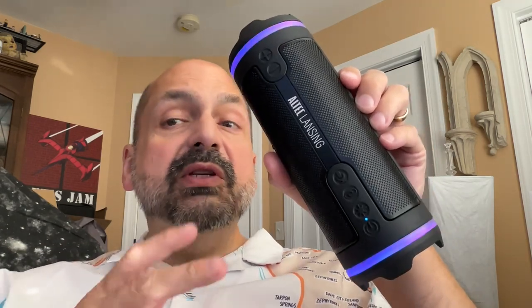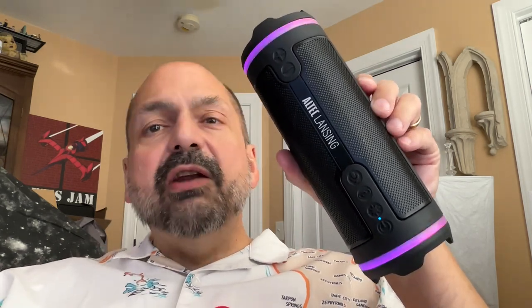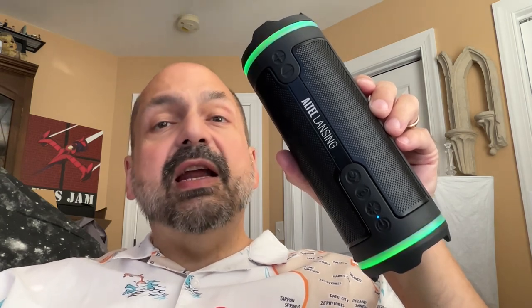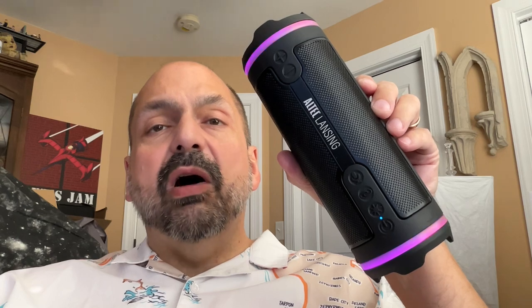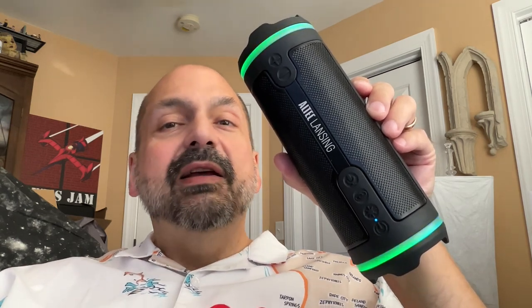This is the Altec Lansing Hydra Motion 2.0. It comes in this lovely black, but also purple and blue. The Hydra Motion 2.0 is rated IP67 waterproof, and I tested it myself — I submerged this underwater for 30 minutes. It came out fine. Works great, buttons still worked, no problems whatsoever.